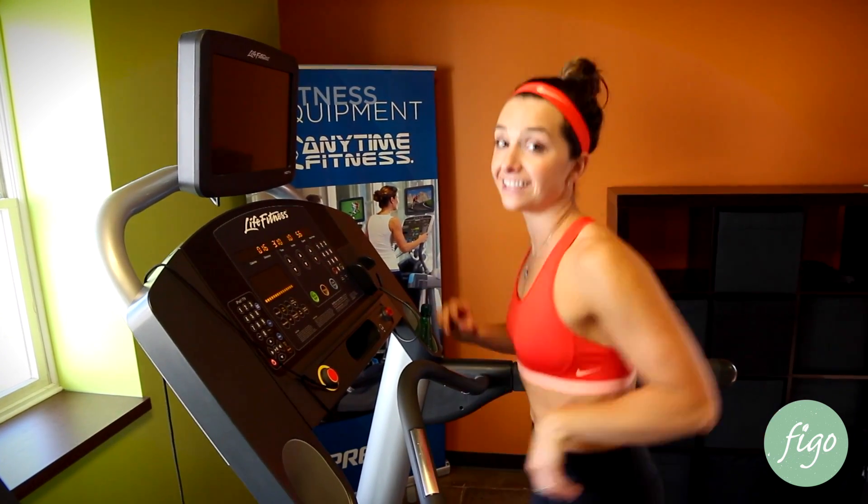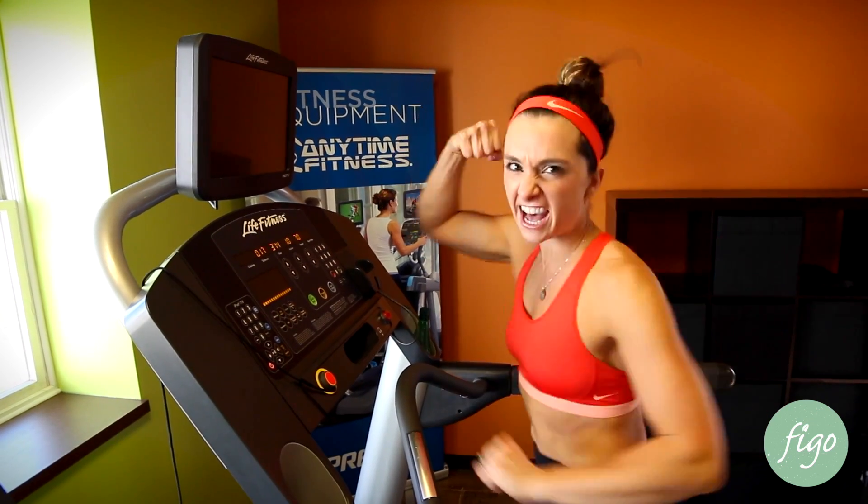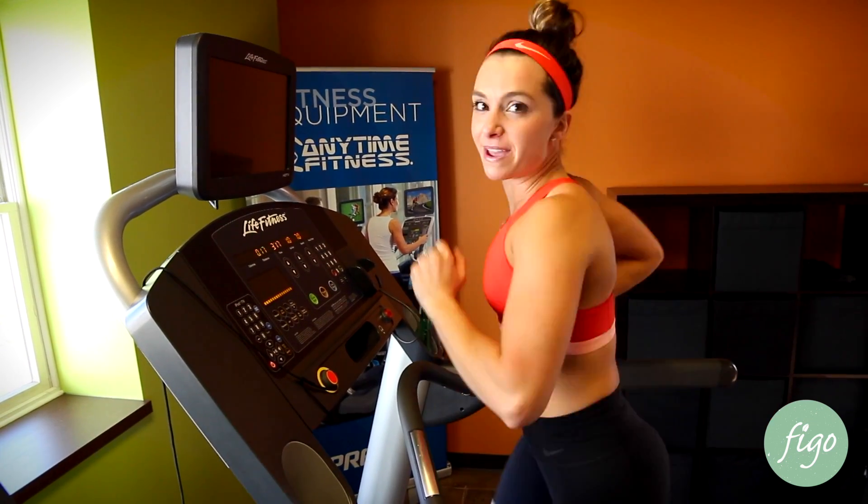So take yourself up to that high intensity level, make sure you push yourself, because intervals are what burn calories and burn fat, and we like that fat burn, baby.